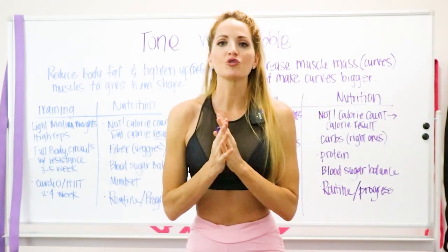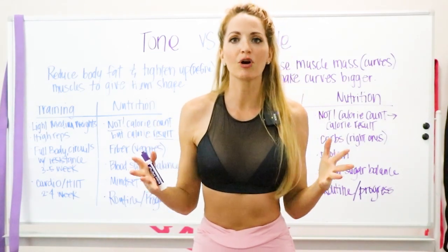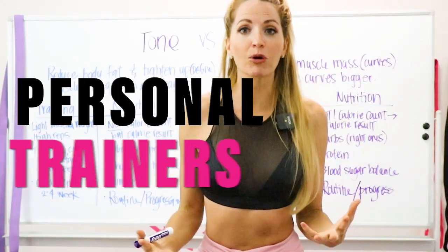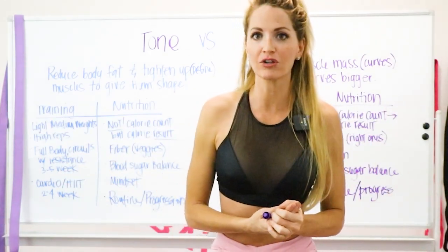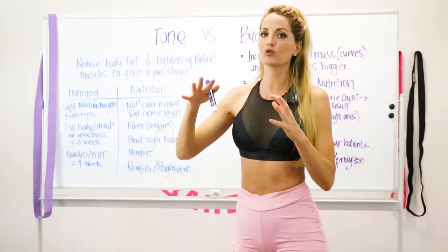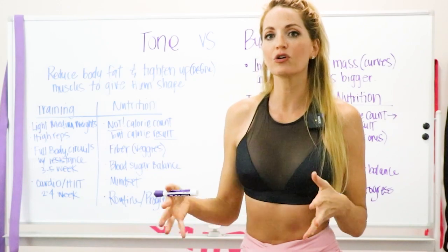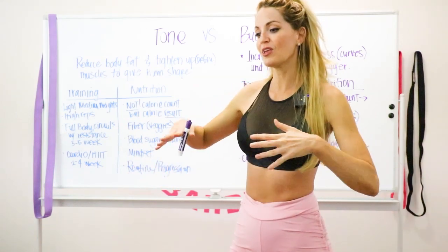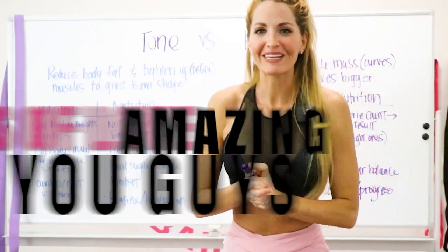Booty Bands and Barbells loves and appreciates all of our members — thank you so much for being here today. If you aren't in our free Facebook group, make sure to join us — link in the description below. We also have an amazing app with 10 to 15 minute workouts guided by personal trainers for all levels, beginner through advanced, covering different training styles and nutrition guidance. Comment down below with any questions — I'll be personally answering them. Lots of love, have an amazing rest of your day!